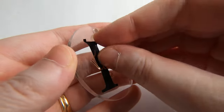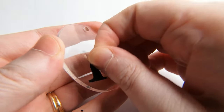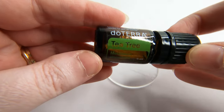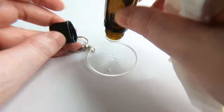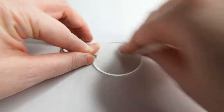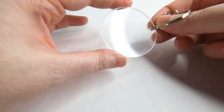Now just one final tip before we go — say you make a mistake and want to remove the vinyl, but it leaves a sticky residue. To remove the sticky substance, place some tea tree oil onto your acrylic keychain and then carefully wipe it with a tissue, ensuring everything is rubbed off. Good as new.